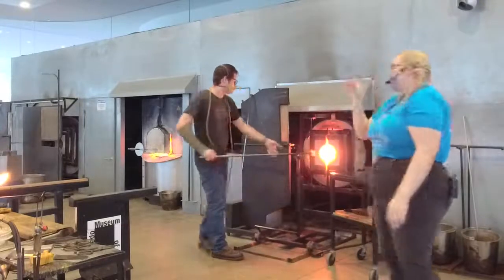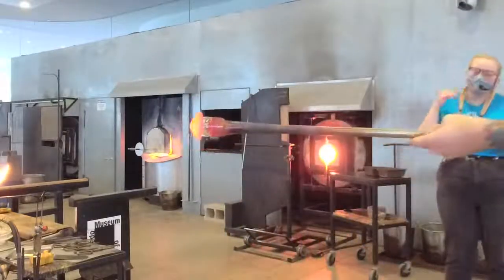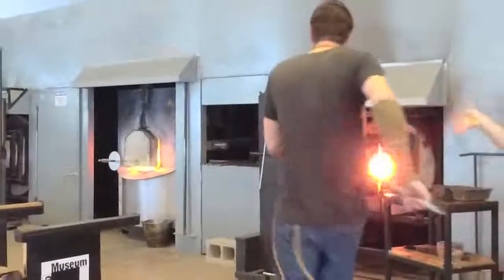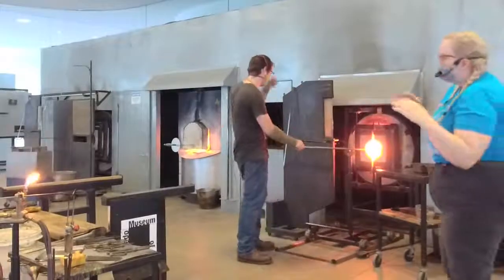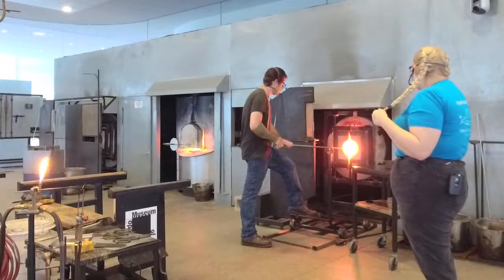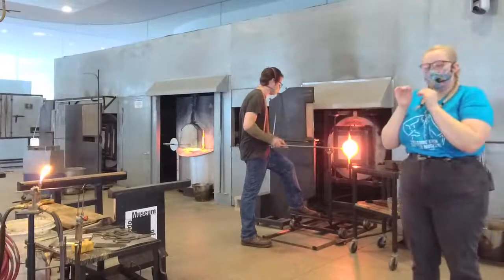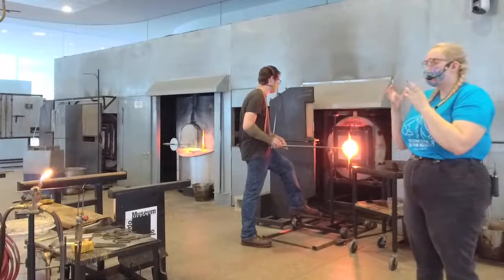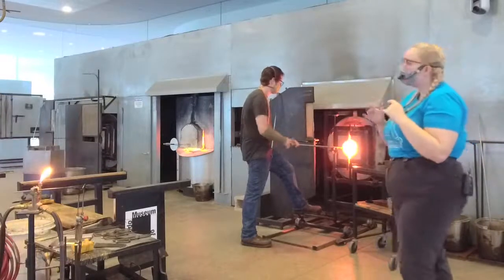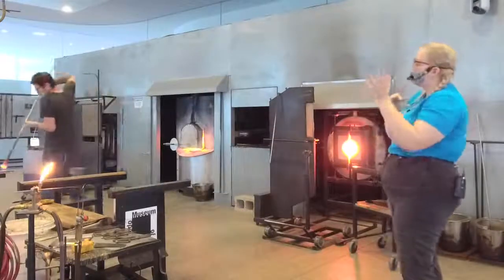Misha's going to heat that up. The tough thing about an overlay is that Misha has to spread this color across the bubble evenly. He could leave it all on the bottom or on the top for a nice effect, but he wants it nice and even. Red can be harder to work with because the metals in it give it different chemical properties — it can cause different stiffness. This red is probably a copper red, and you'll notice we have to get it a lot hotter than a blue or green would need.